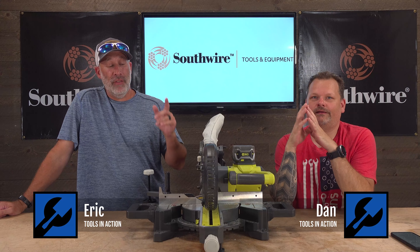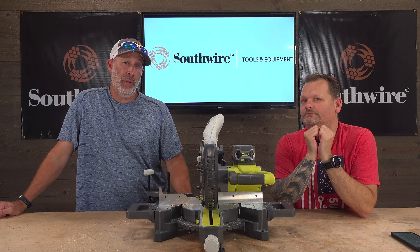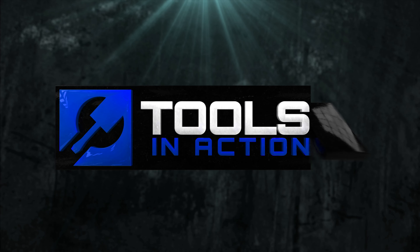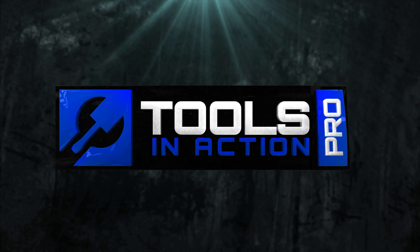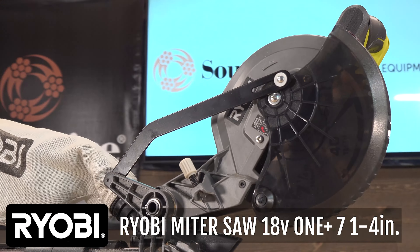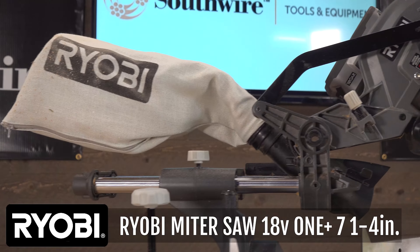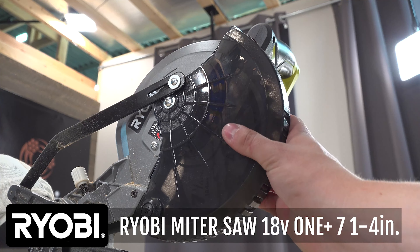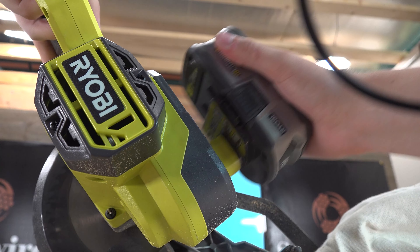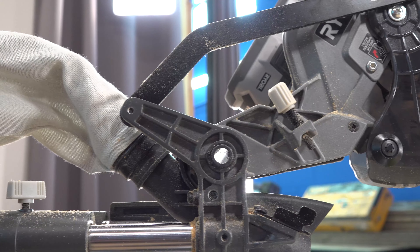Today on Tools in Action we're going to find out if this Ryobi miter saw can really cut through everything it needs to on an 18-volt platform. Ryobi introduces the 18-volt One+ seven and a quarter inch sliding compound miter saw. It comes with a 40-tooth carbide tip blade for faster performance, cleaner cuts, and cross cuts — all on the Ryobi One+ system that covers 225 other cordless tools.